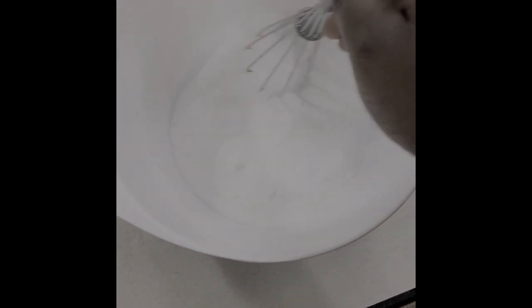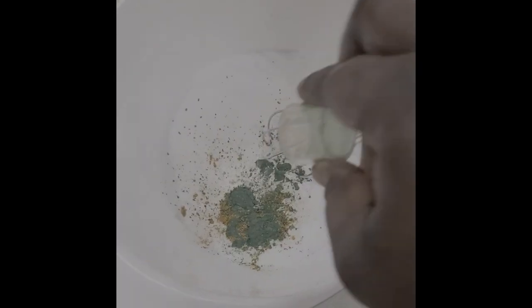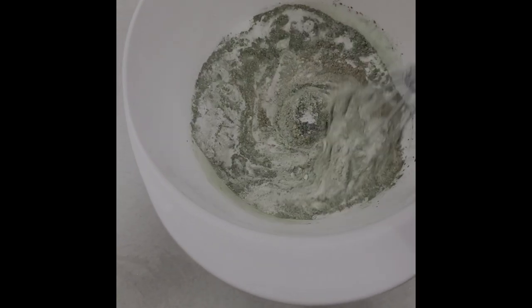Next you're going to mix everything together. Put the mica powder into the bowl and start mixing it until the whole powder takes the color of the mica powder.